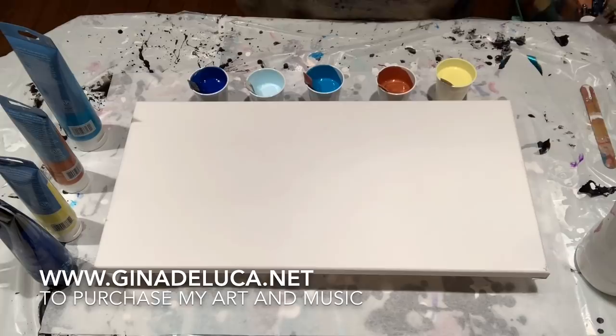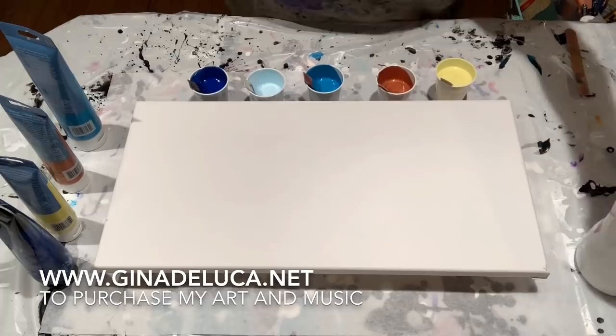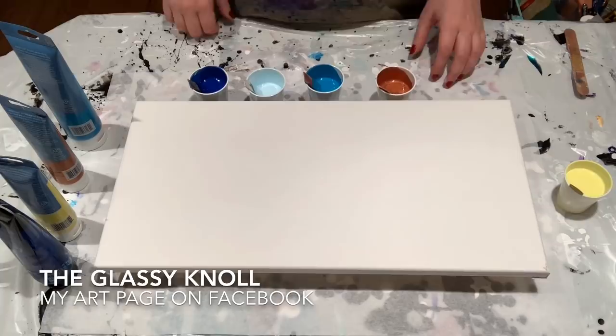Hey everybody, Gina Taluka here! I am going to try something new today that I saw in one of the groups. A lovely woman named Jilly Cube did a very cool piece where it was a swipe with the balloon kisses, presses, whatever you call them — smashes. And it just looked really cool so I want to give it a try.